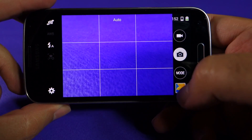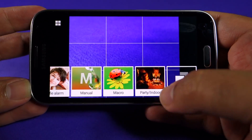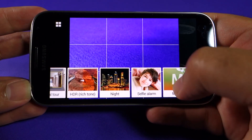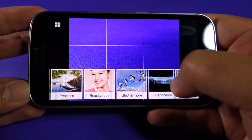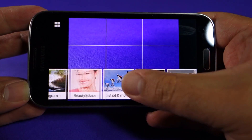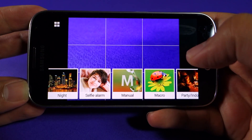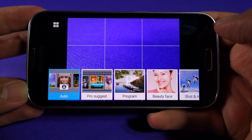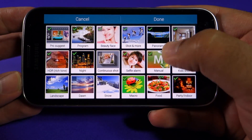I'm mainly going to concentrate on auto, program, and manual, because those are the three modes I think are the best and that I use all the time. These are the modes you can access: you have manual, night mode, HDR mode, program mode, and different sorts of modes. To be honest, you don't need all these modes — you mainly need manual, program, auto, and panorama if you like panorama photos.